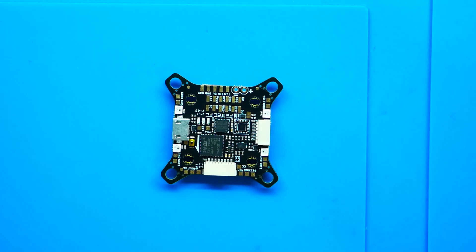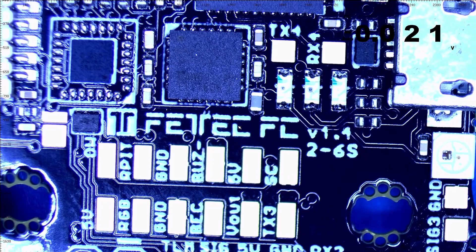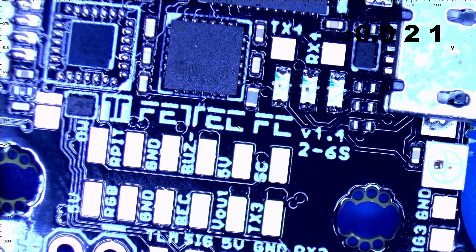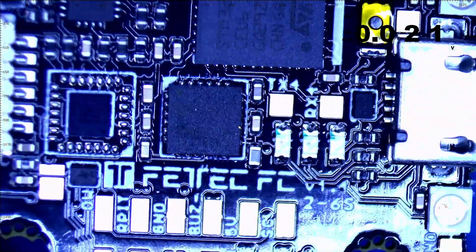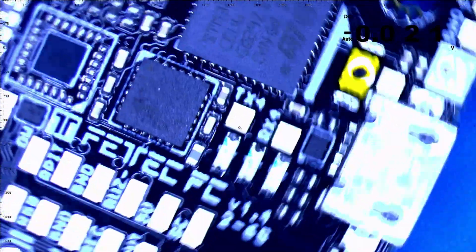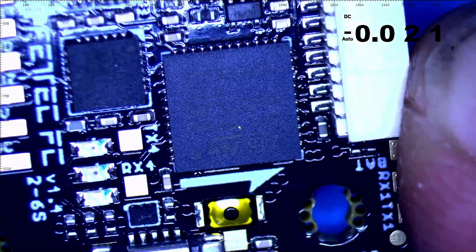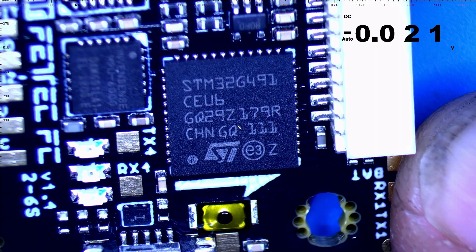We have gone over the board itself, discussed some of the features and options. Let's dive into the scope and take a closer look. With the scope set up, this board is super nice. You can see right here the MPU 6000, and if we spin the board you can see the STM32G491CEU6 chip.